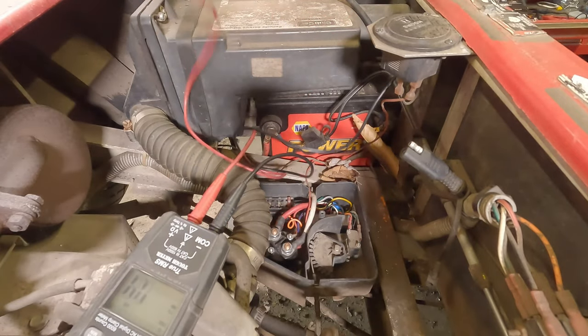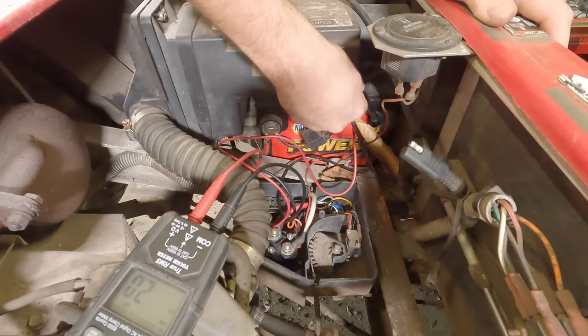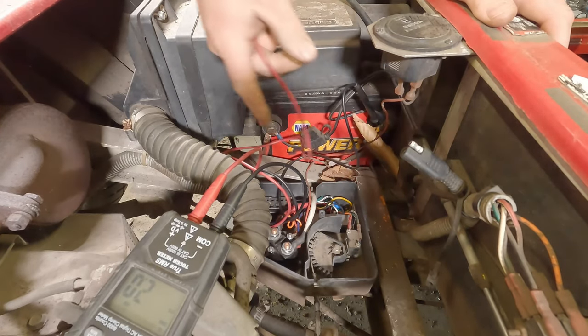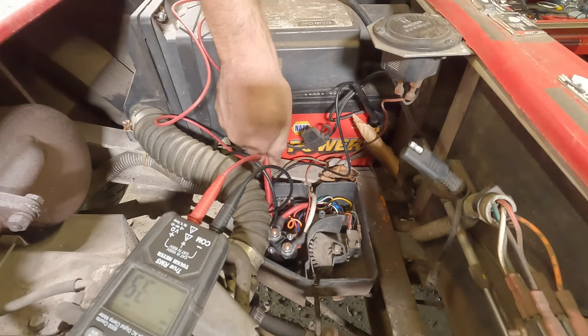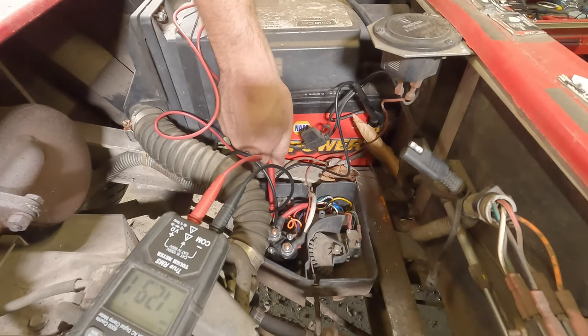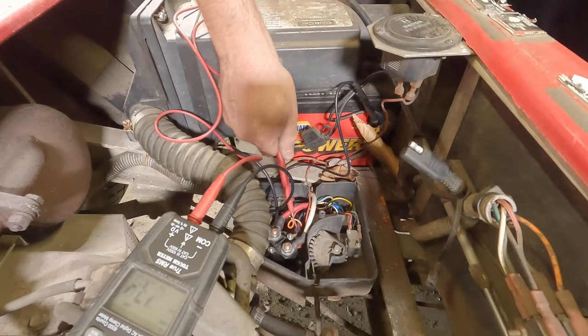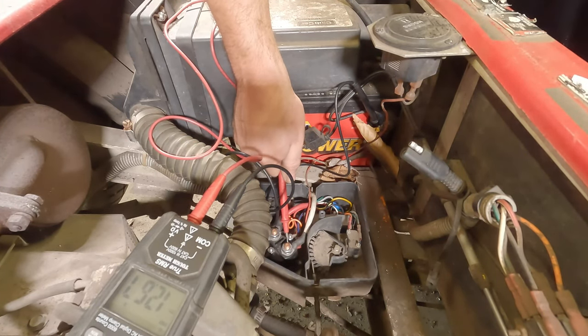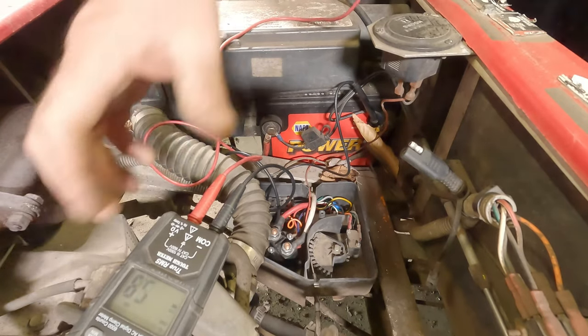It's clicking but not doing anything, so the next thing down the line — I'm going to put my negative terminal on the negative battery post and go to the hot side of the solenoid: 12.9 volts. I'll step on the pedal with the solenoid energized and we have 12.67 volts, so that tells me we have good power transfer through our solenoid.